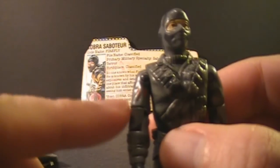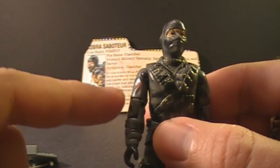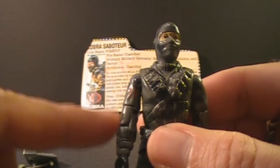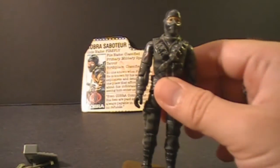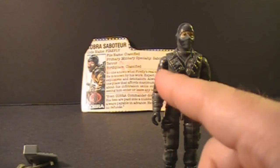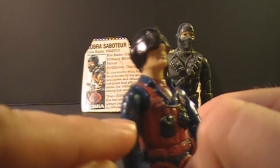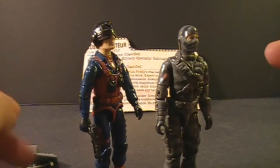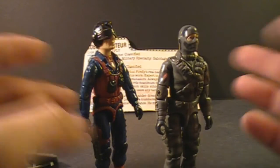On his right arm, he has a small Cobra sigil, which is a little unusual since the file card makes it clear that Firefly is a mercenary — not a member of Cobra, not a direct Cobra agent, just somebody hired by Cobra to do certain jobs. I'm wondering if this is maybe a requirement for Cobra's non-agents. For instance, Scrap Iron, also released in 1984, also has the Cobra symbol on his right arm, and he works for Destro rather than Cobra directly. But a more likely explanation is that the Hasbro designers simply wanted to designate these guys as bad guys.